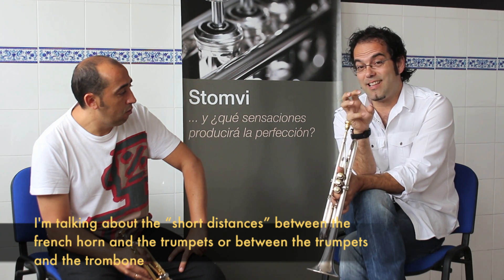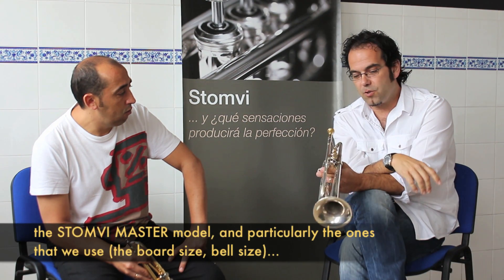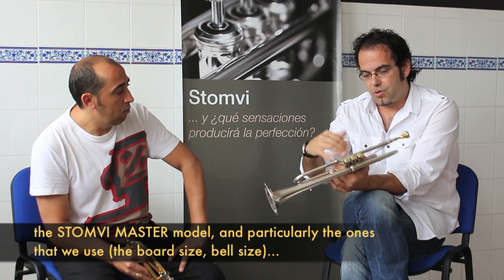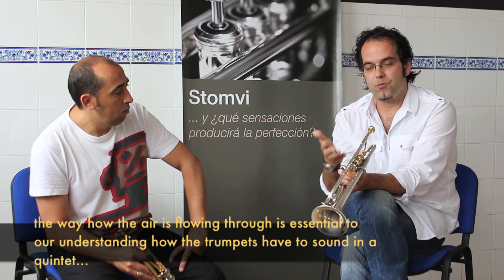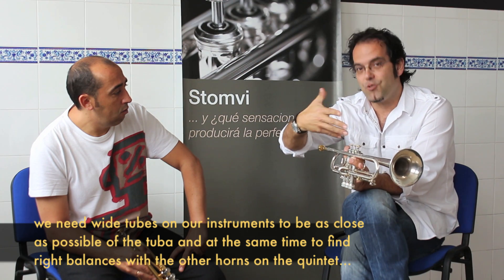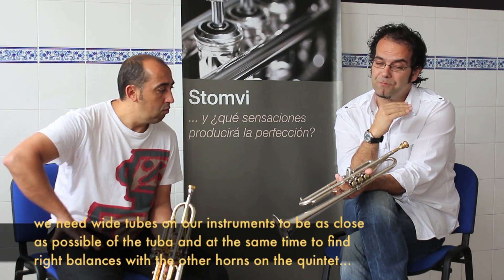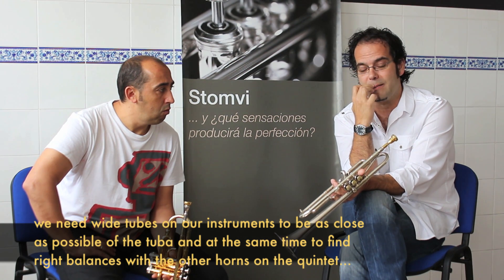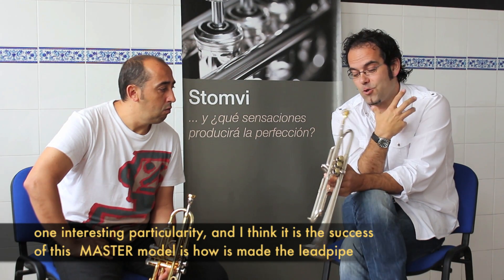Me refiero a las distancias cortas que hay entre la trompa y la trompeta o la trompeta y el trombón. Se trata de un instrumento en el que las medidas de los tubos y el paso de aire es fundamental. Necesitamos que sean instrumentos en los que los tubos sean lo más anchos posibles, entre comillas, que nos ofrezcan la cercanía con la tuba.